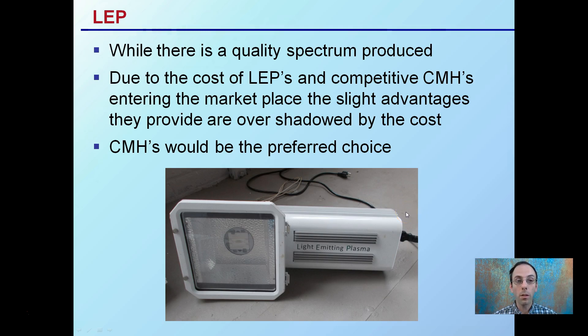LEPs, or light-emitting plasmas, do produce a quality spectrum, but due to the cost and the competition of ceramic metal halides entering the market, the slight advantages are overshadowed by the overall cost compared to CMHs. As a result, most growers are shifting over to ceramic metal halides and phasing out LEPs.